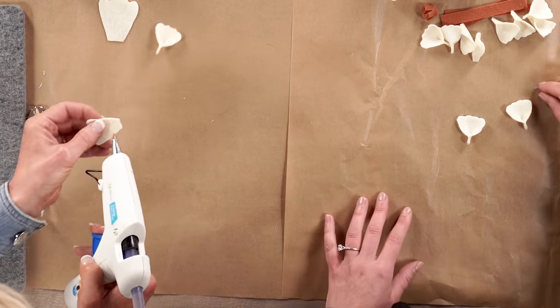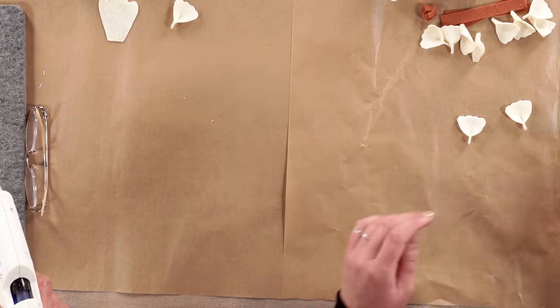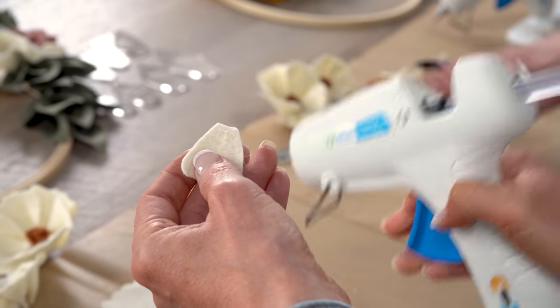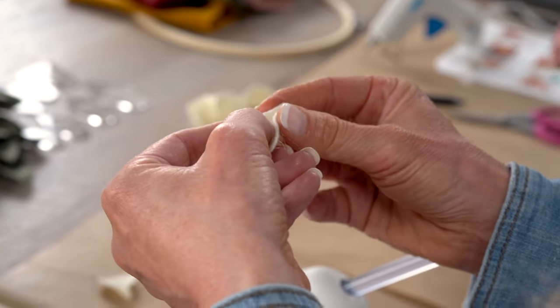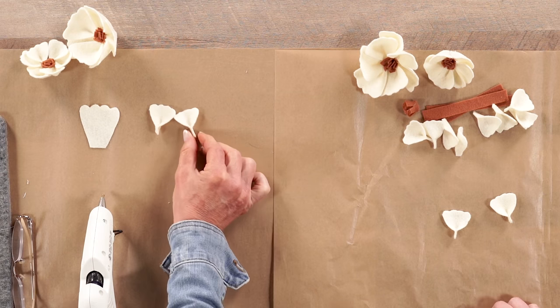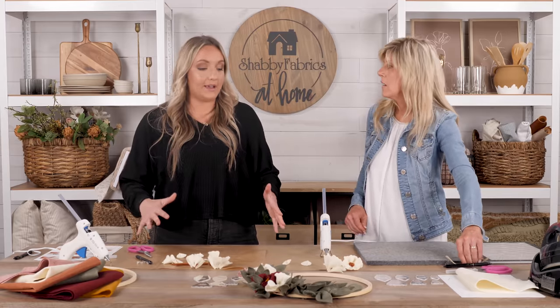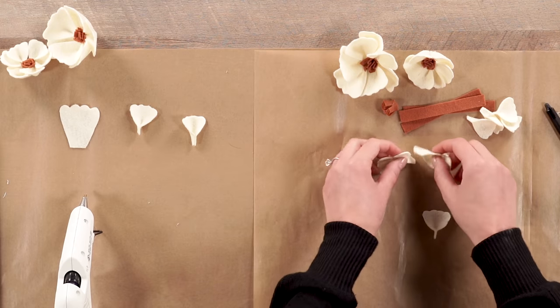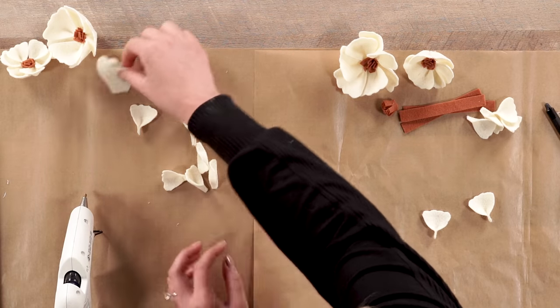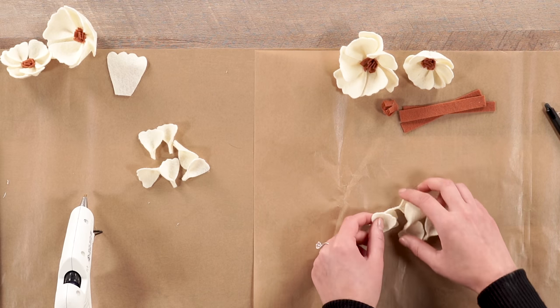Once it dries, you can pull away the glue strings to make sure they don't stick to any of your petals. You're going to repeat that for all of your cream petals — all 12 small ones and all the medium ones. For video's sake, we'll skip ahead since we've already set those aside. Now you're going to grab your six small petals and we're going to make one of our small flowers.